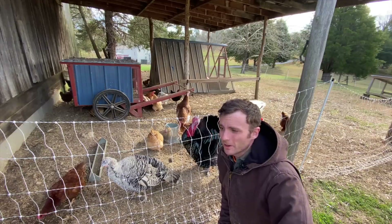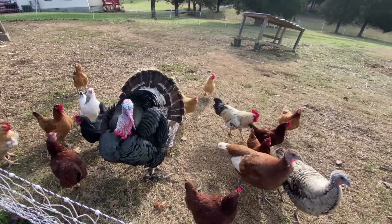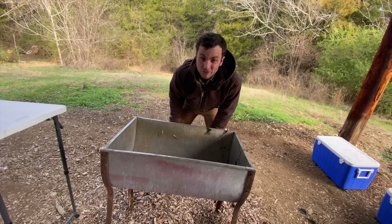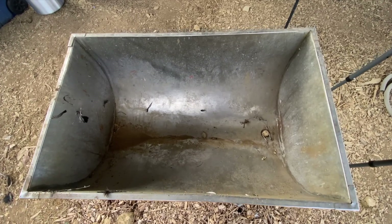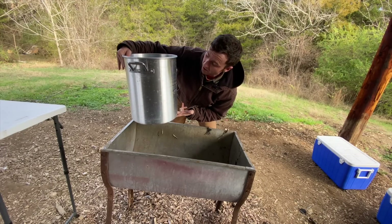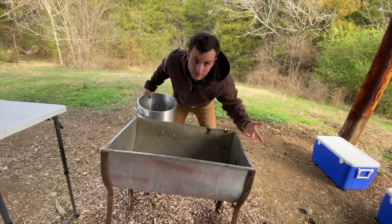Lesson number one: if you're going to harvest a 47-pound turkey, you're going to need a container large enough to scald that turkey. A couple weeks ago, we harvested one of our tom turkeys. We used this sink to scald him after we had dispatched him. It wasn't big enough, and certainly the pot we used for processing chickens was definitely not big enough either. So we got something bigger.